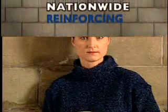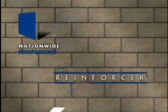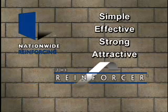This time, it's going to be different. Nationwide Reinforcing is proud to present the Reinforcer. It is the simplest, most effective, strongest, and most attractive method to reinforce basement walls.